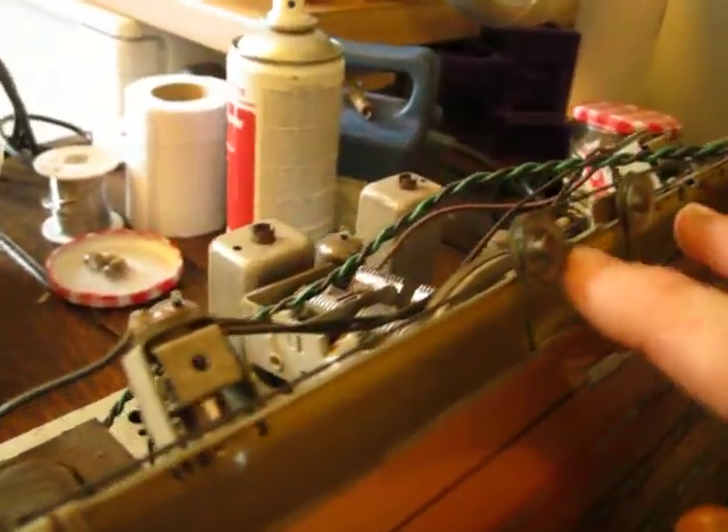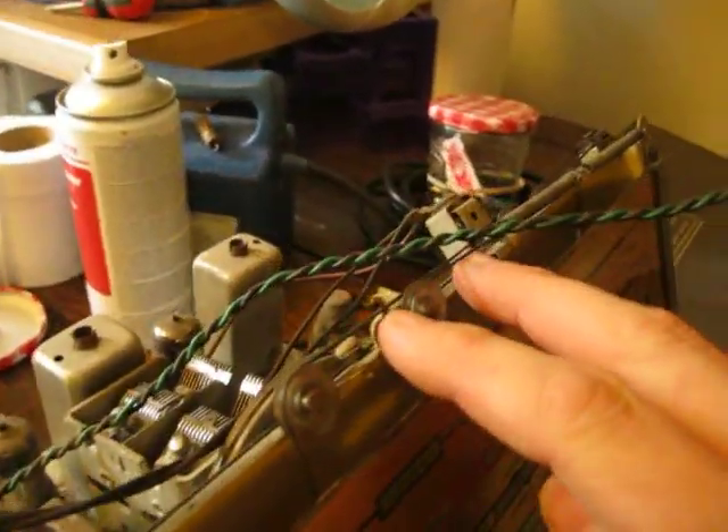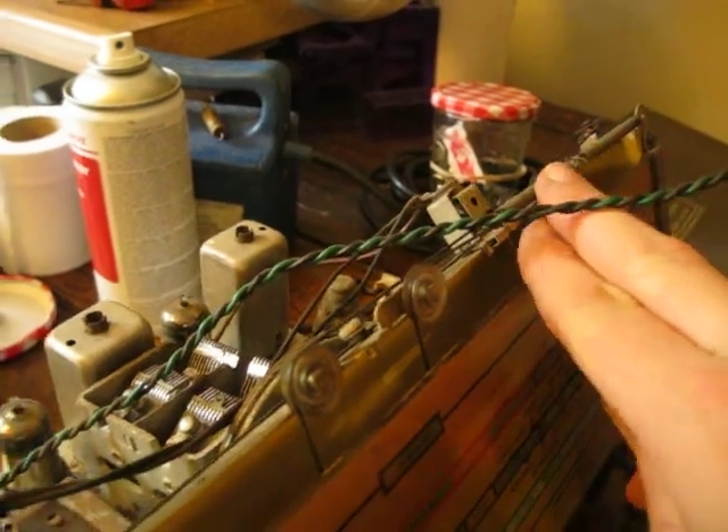The wave range switch is an interesting one. That goes to the switchgear, and these two wires here move this little flag up and down. It's long, medium, and short wave, or gram. That mechanism is very stiff — I've cleaned it up. It goes to the springs there.